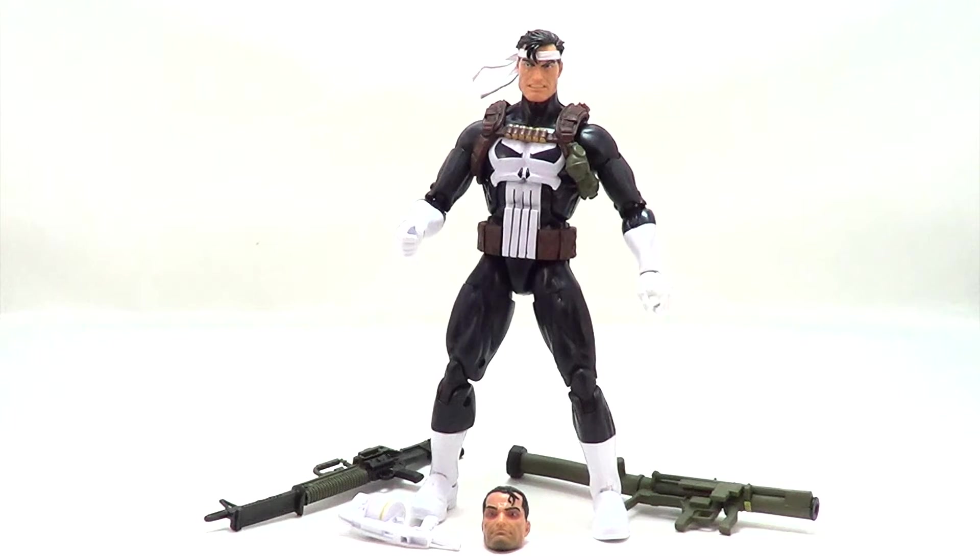Doc Rampageo here with another toy unboxing on DKTV. Today I'm looking at the Walgreens exclusive Marvel Legends The Punisher figure. Let's dive right in.